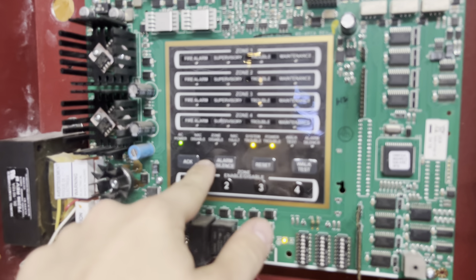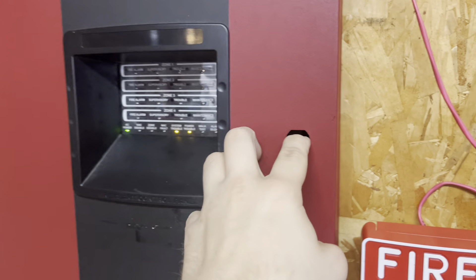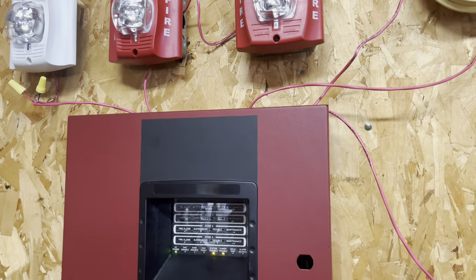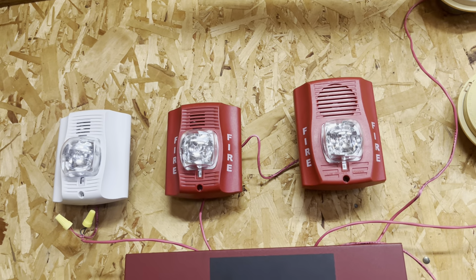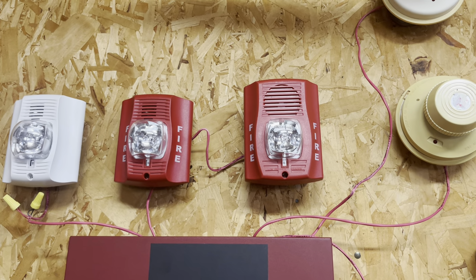We'll re-enable that NAC. There we go — that's the acknowledge button, a little confusing. Trying to keep it in focus because it's hard doing three different things at once. But there you have it. This was very painful, and those strobes burned my retinas out. But you got to do something crazy every now and then. Thank you guys for watching, and have a great day.